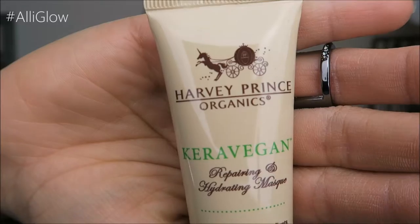Harvey Prince Organics Keravegan Repairing and Hydrating Mask. It has pH-specific ingredients combining amino acids, keravegan protein, bio-nutritional fruit extracts, and plant-derived organic oils. This is a hair mask — it says to leave in three to five minutes, rinse, and whatever. I'm big on smells, especially for hair. It's not bad — it's very plant-y, a clean scent. I like it actually. It's not the full size; the full size goes for $24. I've never used any products from Harvey Prince, but it's vegan and they never test on animals, which is great.